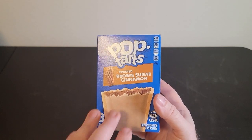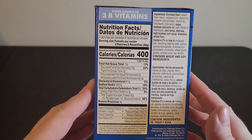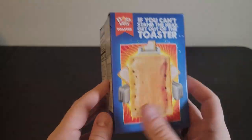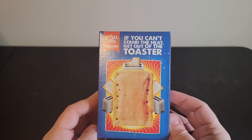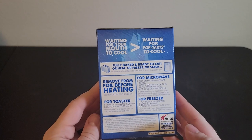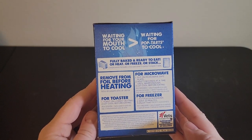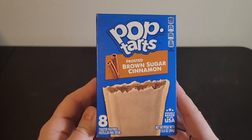Hey everyone, my name is Ryan, welcome to Ryan Reviews. In this product review we're going over the Brown Sugar Cinnamon Pop-Tarts. We bought this product because we wanted to have a few different options for breakfast — we have several people in our household and some people don't want the same things, so we like to have these Pop-Tarts lying around.